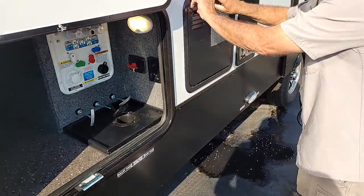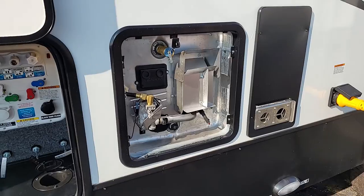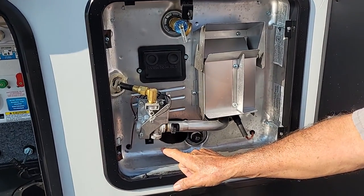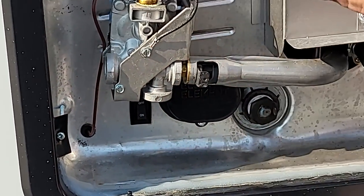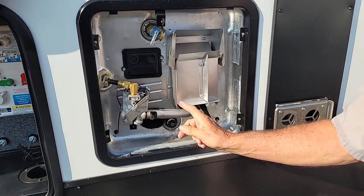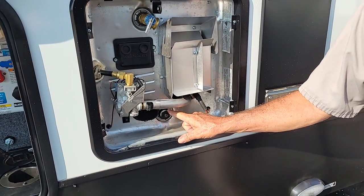Next one back is the outside of the hot water heater. The hot water heater works two ways: 110 and propane. The 110 switch is in the lower left-hand corner on the outside. Your gas switch is going to be on the inside on your monitor panel. Before you run either source of heat, you'll want to pop the pop-off valve at the top to make sure that the tank is fully with water before you turn on electric or gas.